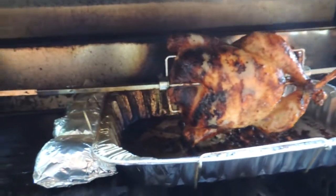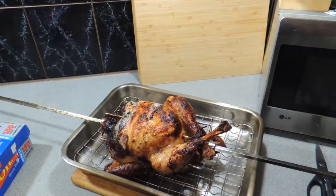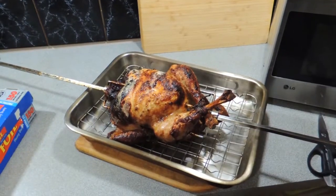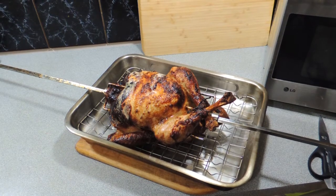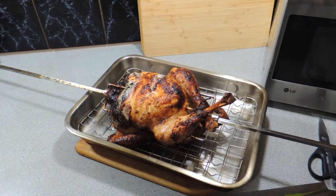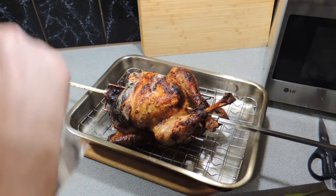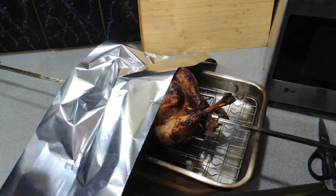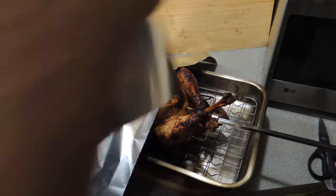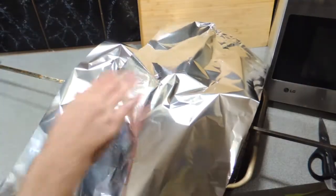We want to cook this for about three and a half hours for this particular bird. This barbecue does tend to cook a little bit quicker. Use an internal thermometer — make sure you've got an internal temperature of 74 degrees Celsius, reached through the breast and through the thicker part of the thigh. Then you're ready to take it off.